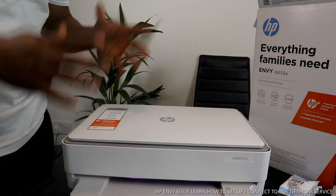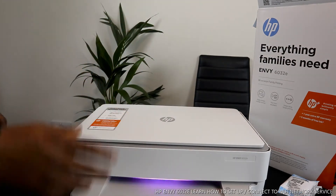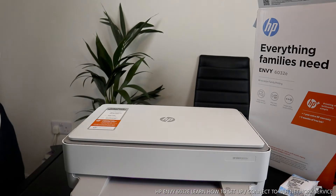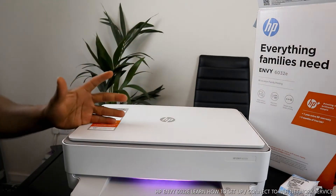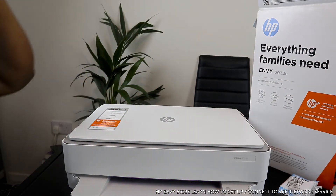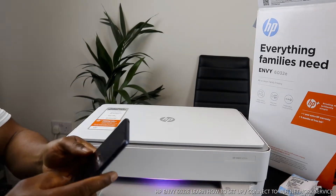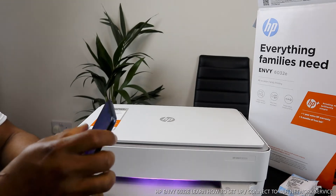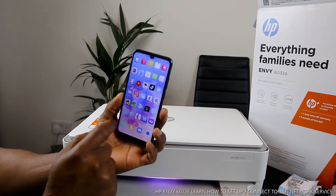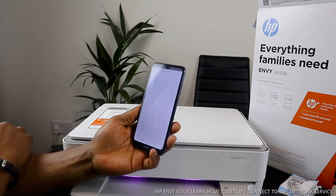If there are amber lights, it shows you that something is not quite right — either you have not connected the ink or you have not loaded the paper tray. What we're going to do right now is connect this printer to the Wi-Fi network. To do that, go to HP Instant Ink dot com and download the HP Smart app to your mobile device.